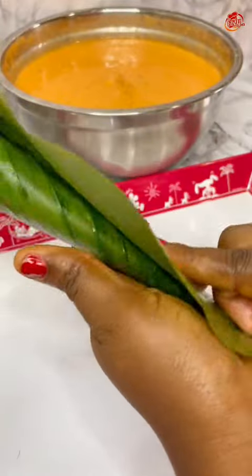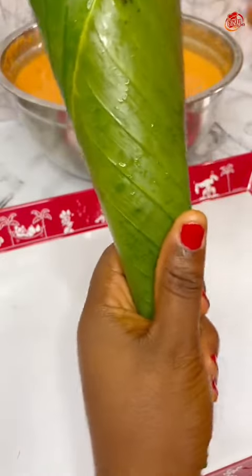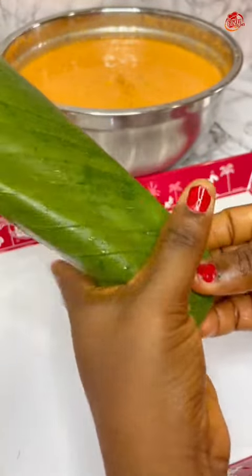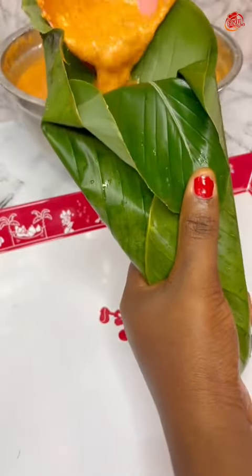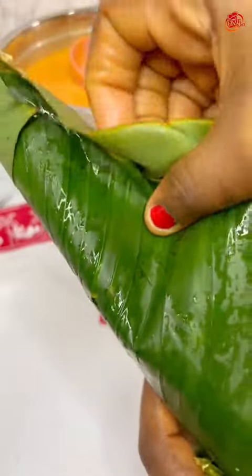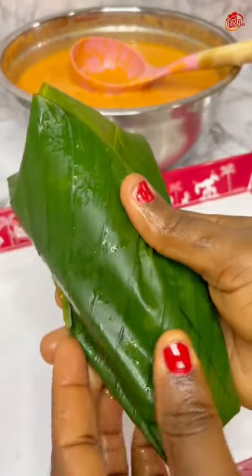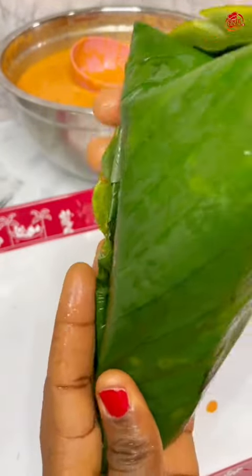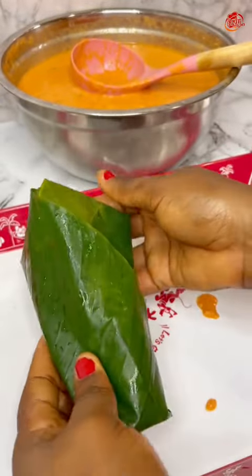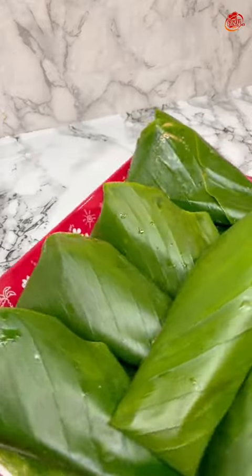I'm using two leaves because I'm sharing this for a demonstration, but if I were doing this for myself I'd just use one wrap, because I'm at a point where I can easily wrap moi moi with just one leaf. It's very easy and comfortable — you don't need too much.